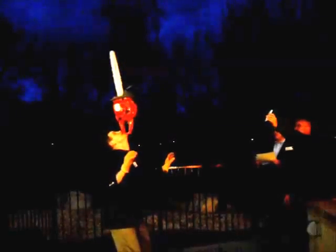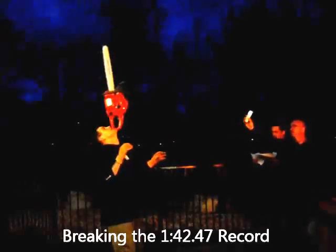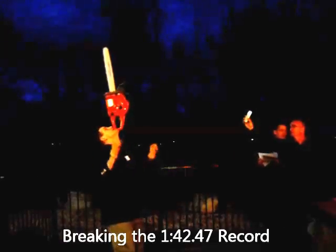Here we go! Here we go! We got it! You are on 1:30! Woo! Great! He's gonna break it! He's gonna break it all!